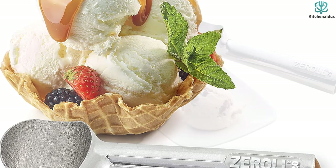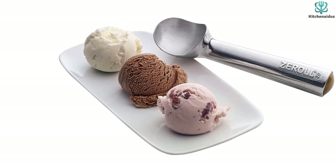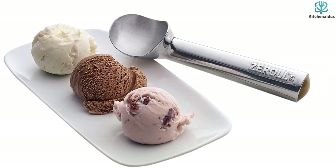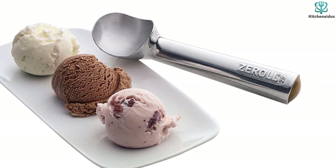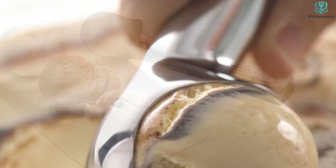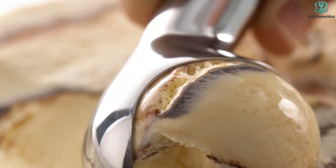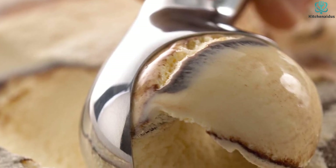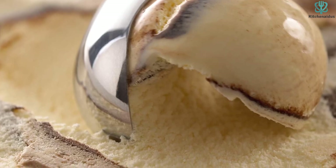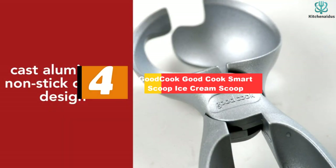That fluid transfers warmth from your hand to the bowl of the scoop, helping it glide through the ice cream and release the scoop easily. The lip of the bowl is a bit sharp, which helps it scoop rock-solid sorbet. Because the scoop is so light, you need a little elbow grease to get going, but once you do, it works like a dream and makes perfectly rolled balls of ice cream. It's not dishwasher safe, but it takes seconds to rinse off.